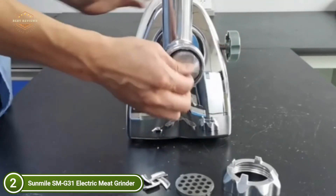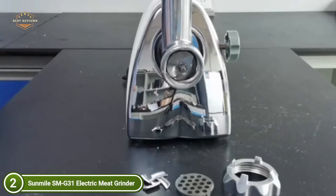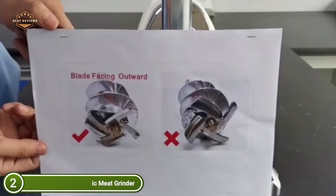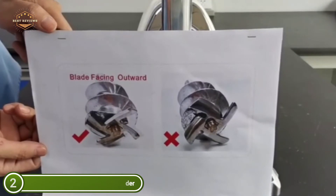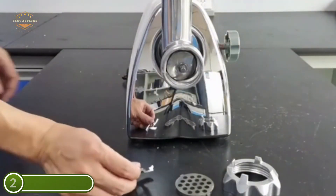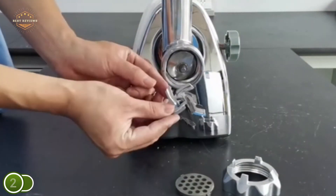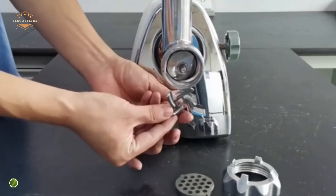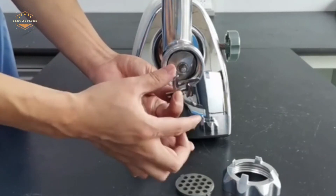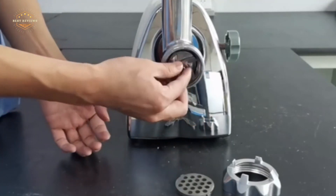The complete accessories include one stainless steel cutting knife, three different stainless steel cutting plates, one plastic food pusher, and one sausage attachment. The die-cast aluminum grinder heads are built to last, but the grinder head should not go in the dishwasher, as aluminum oxidation can cause coating discoloration if these parts are accidentally put in the dishwasher.